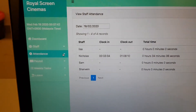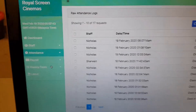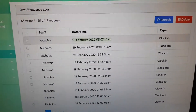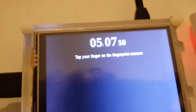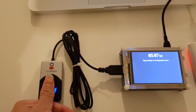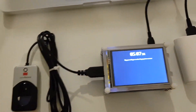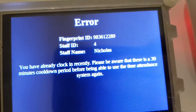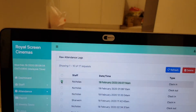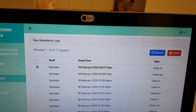In the raw attendance logs, you can see that I've just clocked in at 5am, which is right now. A feature is that if I clock in again, you can see there's a 30-minute cooldown period. So what if I did this by mistake? I can just check this entry and delete it.